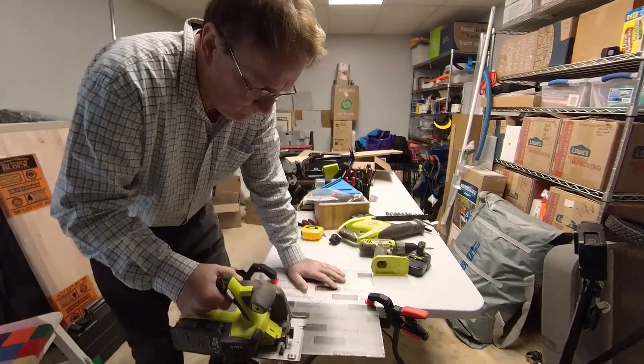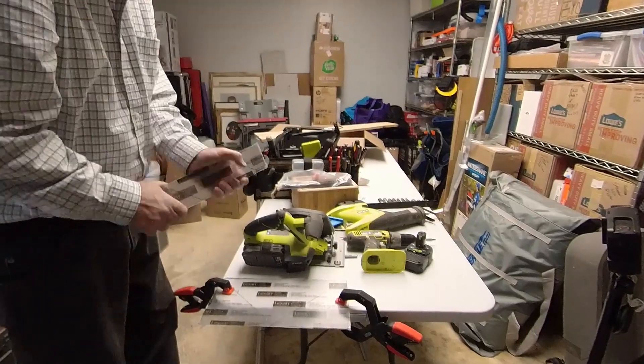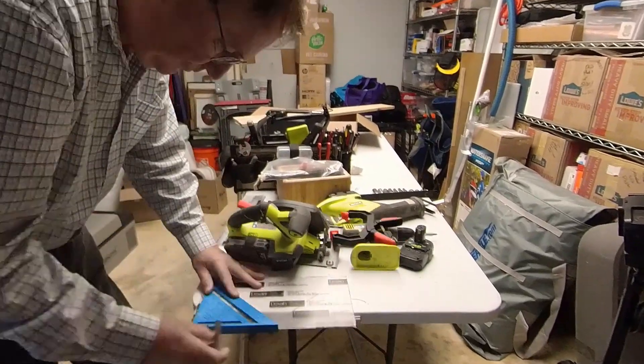First I cut a small piece of angle aluminum. Then I cut three strips of three inch Lexan about 14 inches long.